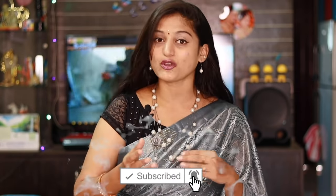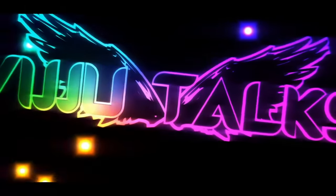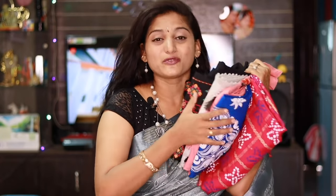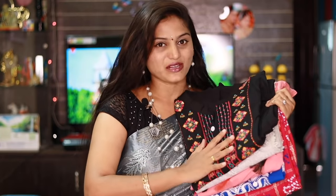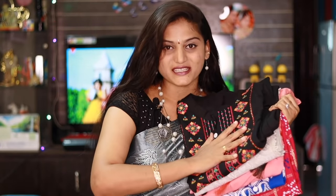You can do reselling on the Meesho app. You can also check out my homepage. In this video, I am going to show you 5 beautiful kurtis for summer in different fabrics. Every kurti has embroidery work, so they are very beautiful. Let's open them one by one and take a complete look.